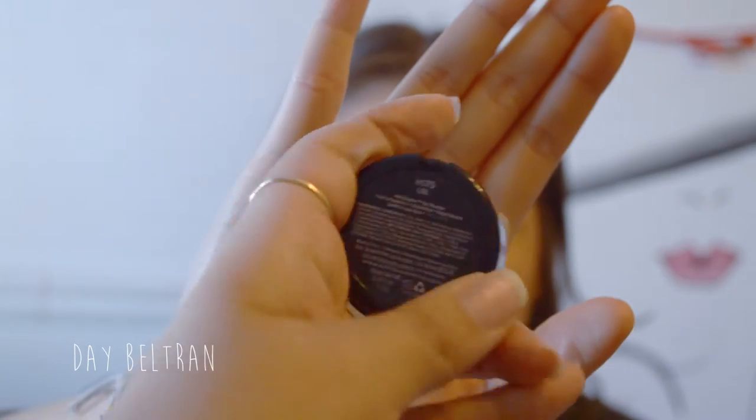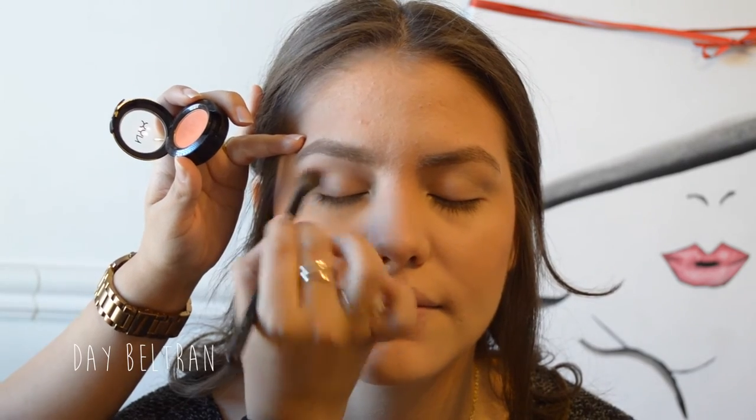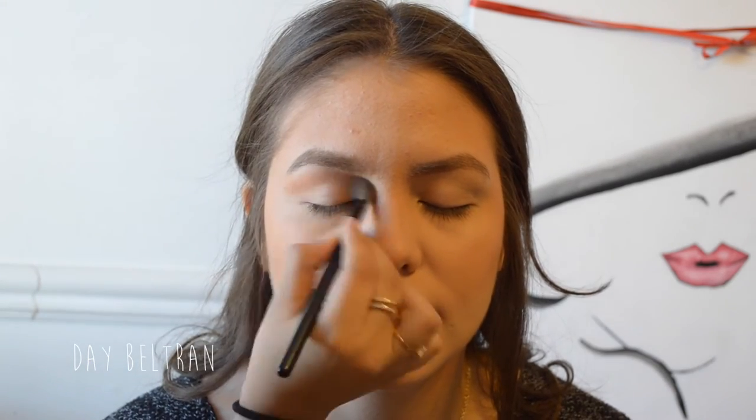To start off the eyes, I'm taking the NYX single eyeshadow in LOL. Taking a fluffy crease brush from the brand Expression and applying this orangey salmon color to her crease as a transition color.